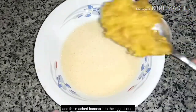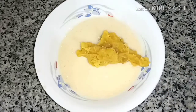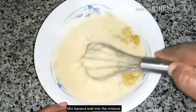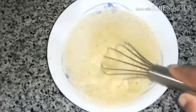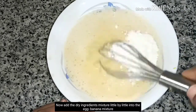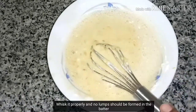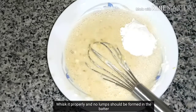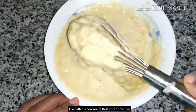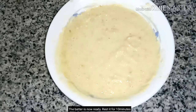We need to make a mixing batter without any lumps. Then we will mix them in. We have to add 1 to 2 teaspoons of cinnamon and mix it well.